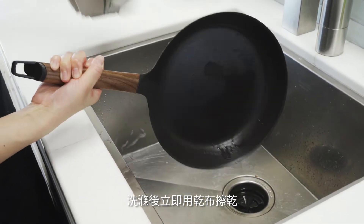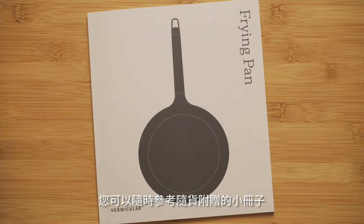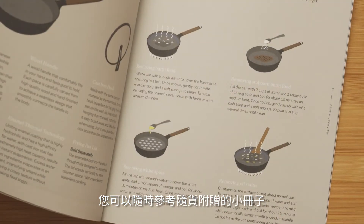Wipe off wet spots with a dry cloth immediately after washing. You can always reference the booklet included with your frying pan. That's it!